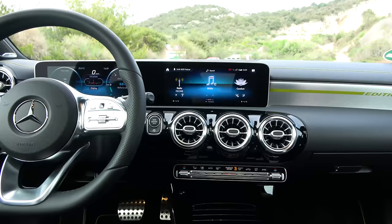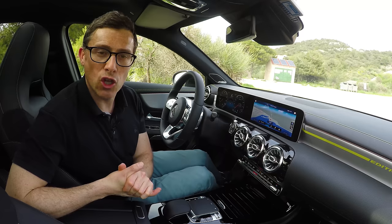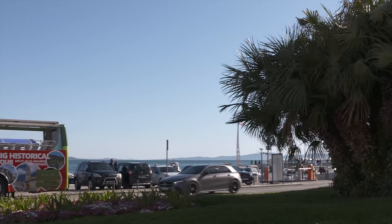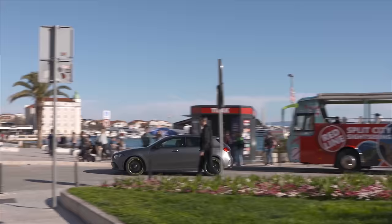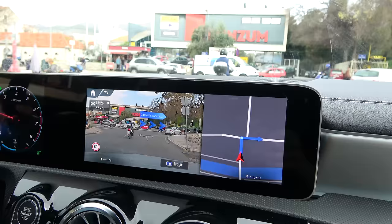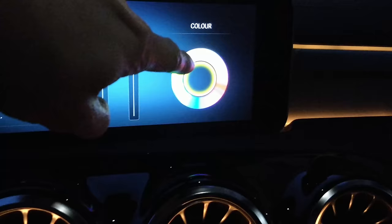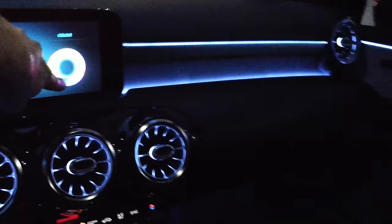It doesn't come cheap — the starting price of this car is over £26,000, and the one I'm in here is well over £30,000. You're going to want to get as good a deal as possible because of the extensive array of cool options, like the groundbreaking augmented reality satellite navigation system. This uses a camera to display the road ahead and then overlays direction graphics on top of the image so you know exactly where to go and never make a wrong turn, or get confused which exit to take at a roundabout. It's absolutely brilliant. Then at night you can amuse yourself with the 64 different ambient lighting options and turn your A-Class into a Cirque du Soleil.